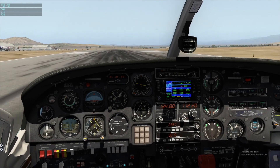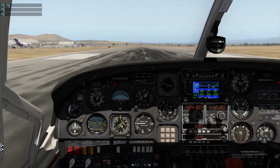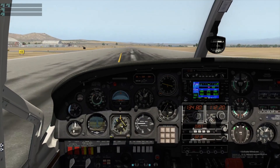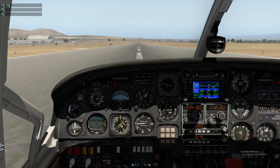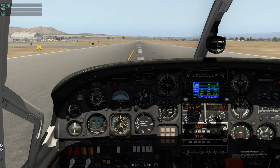Okay, engine instruments are okay, airspeed is alive, suction is good, electrical is good, everything good. 60 knots, 70 knots, 73, rotate.